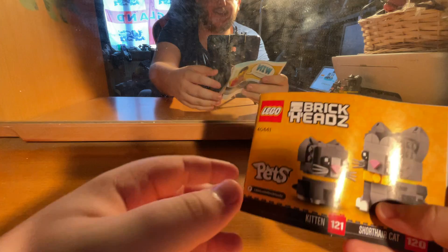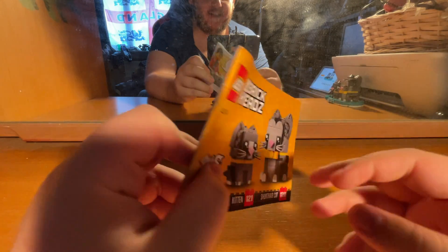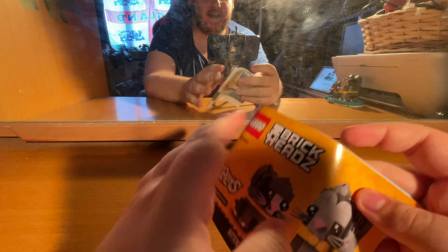Hey guys, Chamber Online here, welcome back. Today we have set number 40441, a LEGO Brick Heads set — yes, my first ever LEGO Brick Heads set!